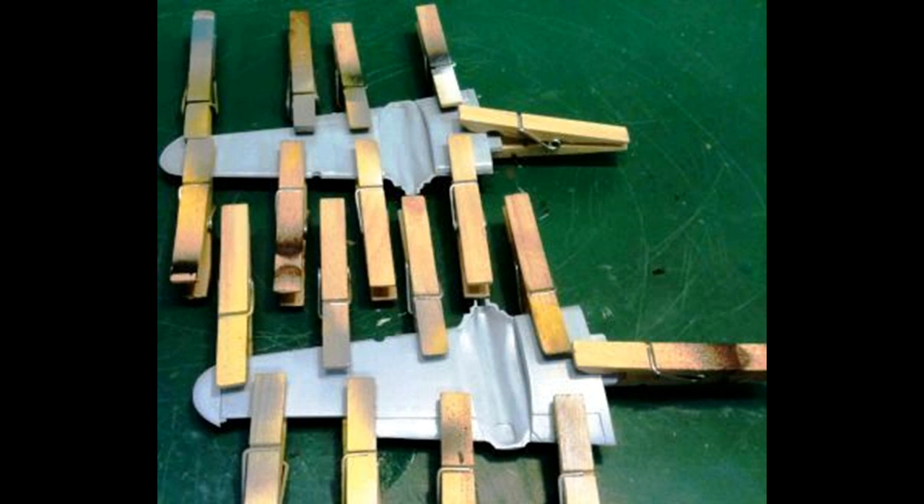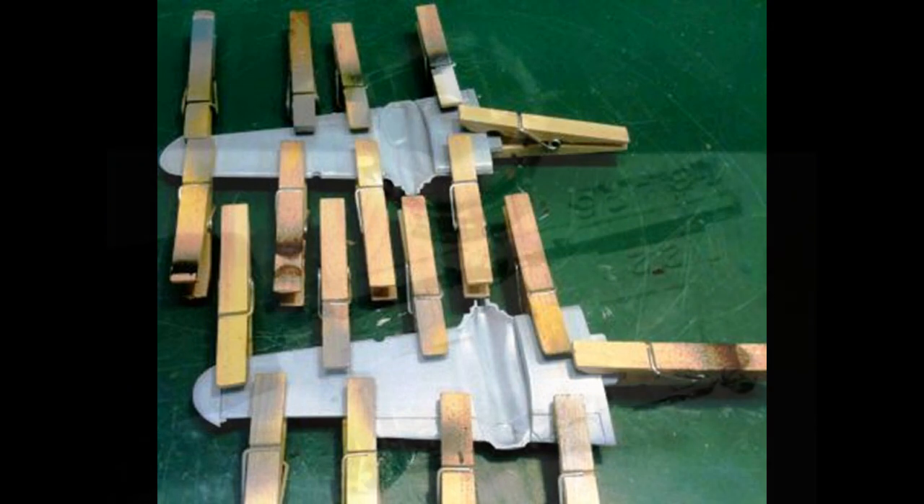With paint drying on the cockpit, I put the wings together. Remove those from the sprues and clean up the attachment points. You'll find there are some big gates on them, and you'll lose some detail on the edges that we'll have to fix later. Go ahead and put the wings together and use the clamps to keep them in position.